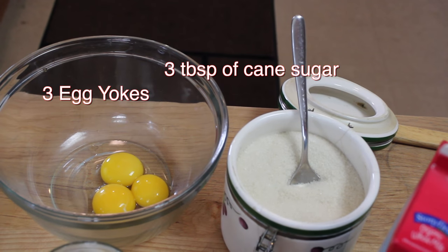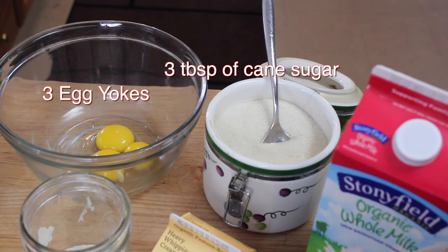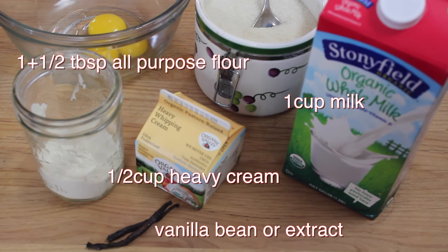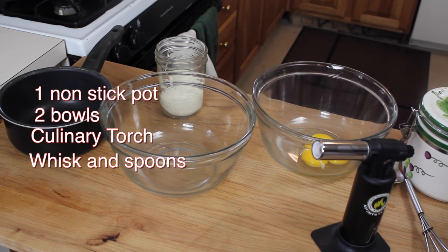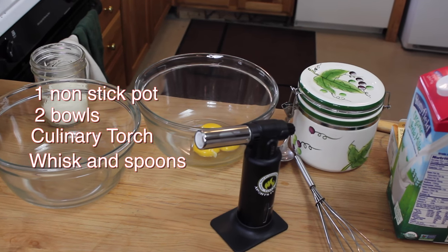Here are the ingredients: 3 egg yolks, 3 tablespoons of cane sugar plus some more for later, 1½ teaspoon of rice flour or all-purpose flour, ½ cup heavy cream, 1 cup vanilla, 1 cup milk, some vanilla sticks, 1 non-stick pot, 2 bowls, your culinary torch, whisk and spoons.